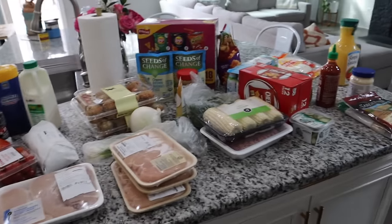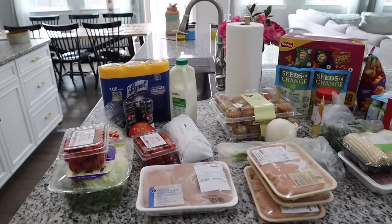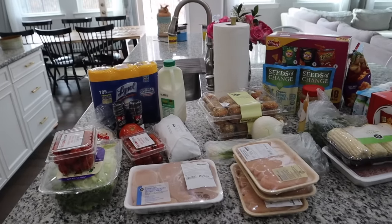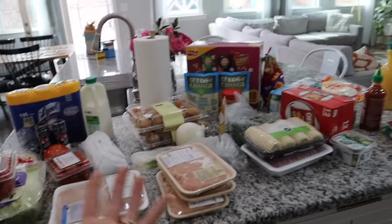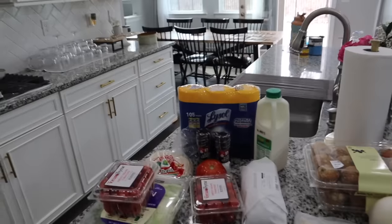I just placed a quick Instacart order and it just got here. I wanted to show you guys really quick what I got. I know this is a what we eat for dinner in a week recipe video, but I wanted to show you everything that I got for it. Of course I'll show you how to make the recipes and everything too, but let's go ahead and get started.